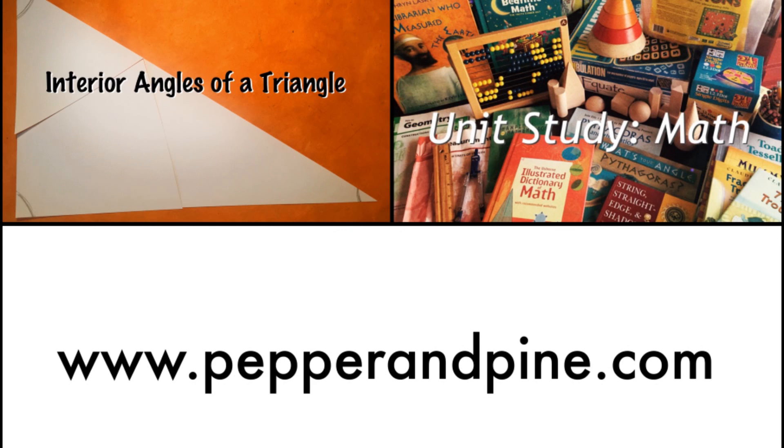Okay guys, if you enjoyed this little math tutorial and you want to see how we put together our unit study for math, you can click the right side of the screen. And if you want to see a really quick video on the interior angles of a triangle, you can click the left side of the screen. And if you're on a mobile device, I'll add the links to those videos in the description below. And as always, you can check out my website at PepperandPine.com. Thanks for watching!